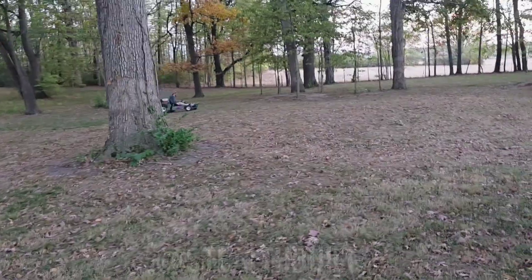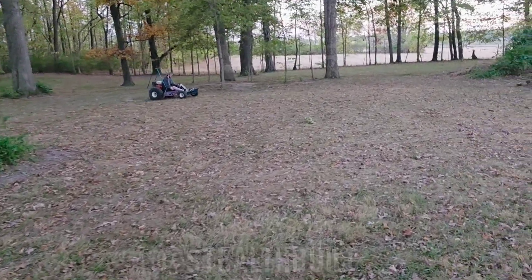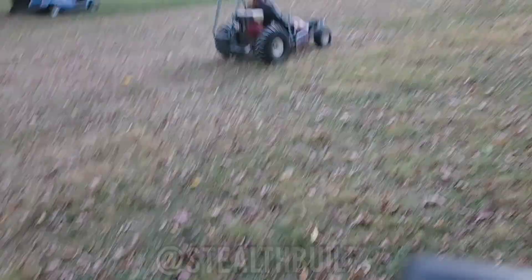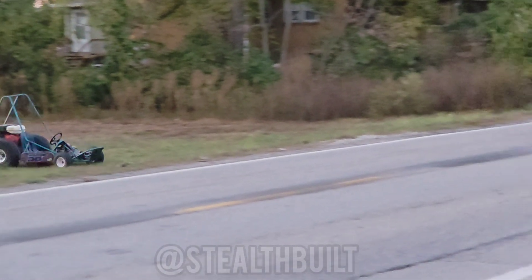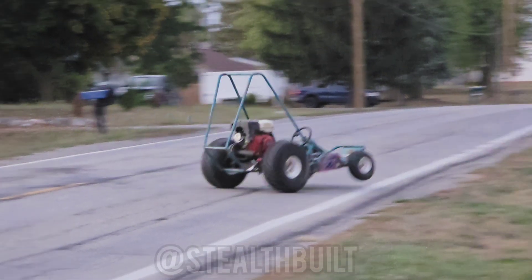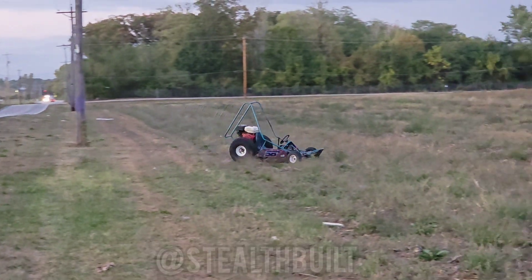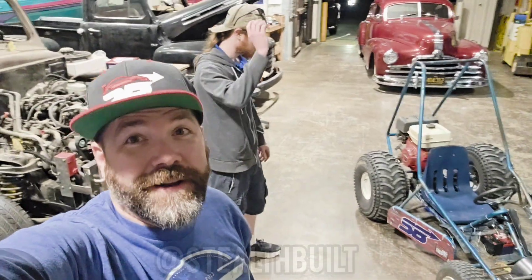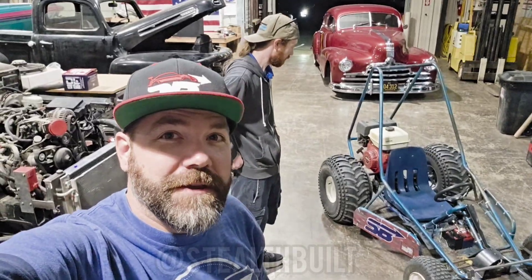This thing is so sketchy — should we ramp him over something? I can't believe that actually survived.